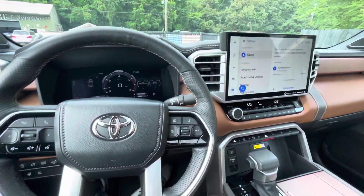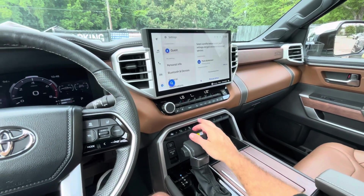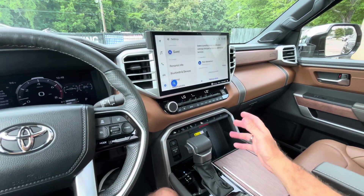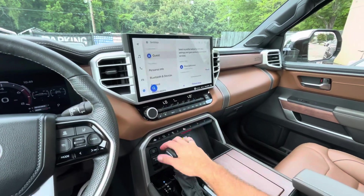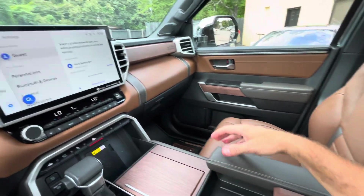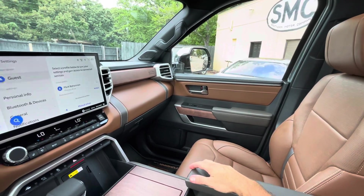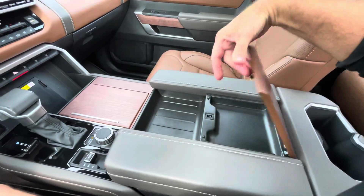To me, the 1794 Edition is giving us that feel of the King Ranch version of a Ford F-150. If everybody's familiar with the King Ranch, this is kind of like Toyota's version of that — you got the wood trim, a little different color on the seating, it's a bit classier and nicer, and it has that rugged, cowboyish look. I'm liking the stitching — this is nice.